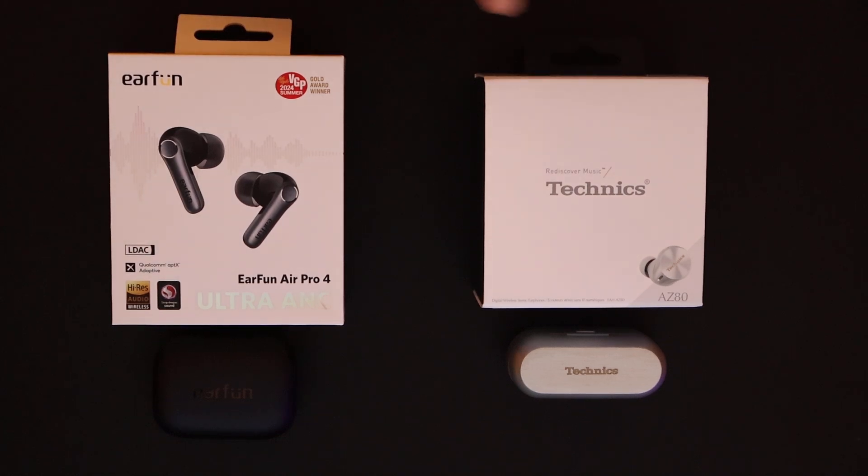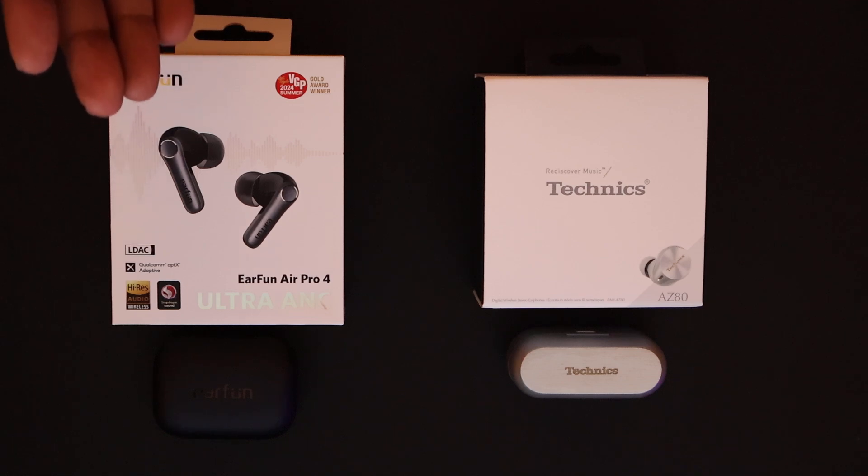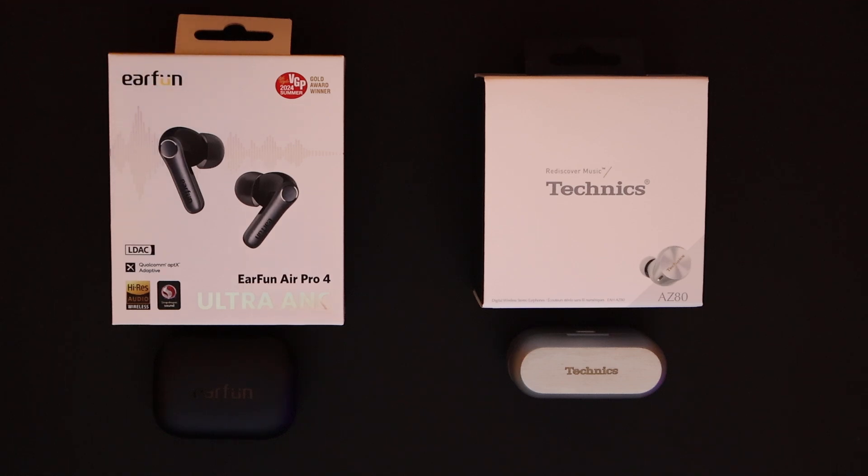So with these two on the table, I believe this represents the least amount of failures, all the way up to zero. The EarFun Air Pro 4s are the ones that have shown they are almost as perfect as they need to be. They've had some glitches — there were times I connected them and the ANC could not engage.